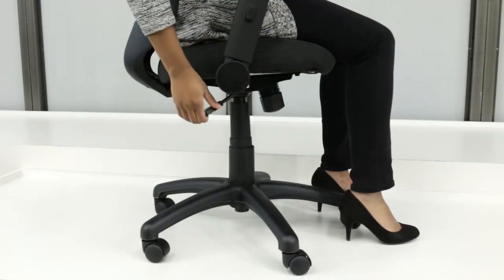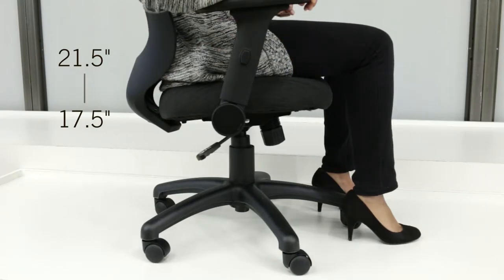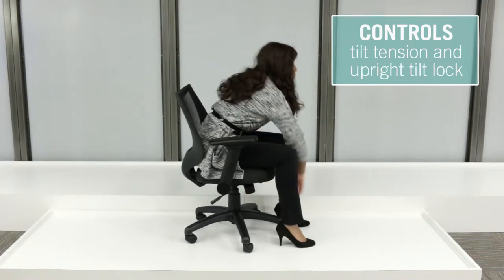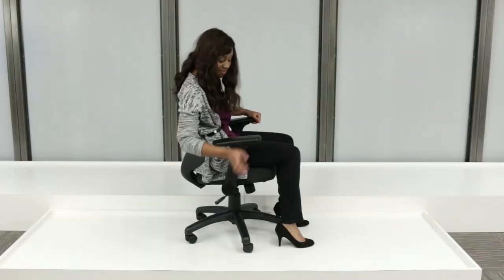Rest assured knowing your feet will comfortably stay on the floor with the Fling's shortened cylinder shaft. The chair's tilt tension allows you to personalize every recline, and the tilt lock places your chair at the perfect upright working position.